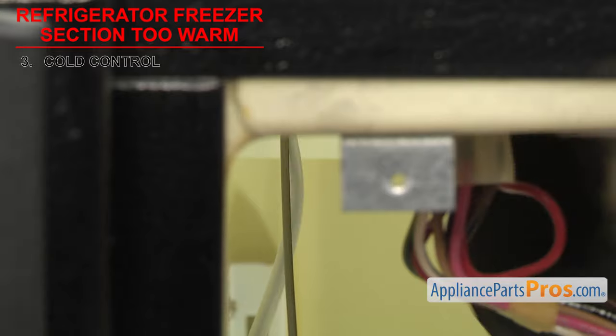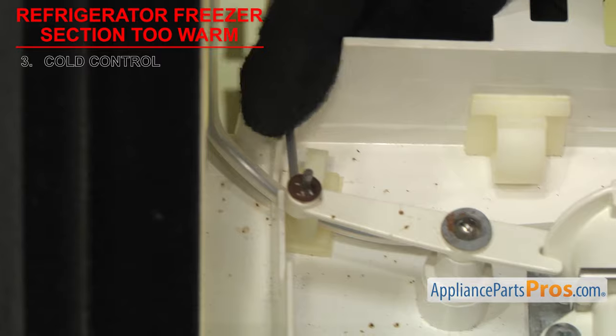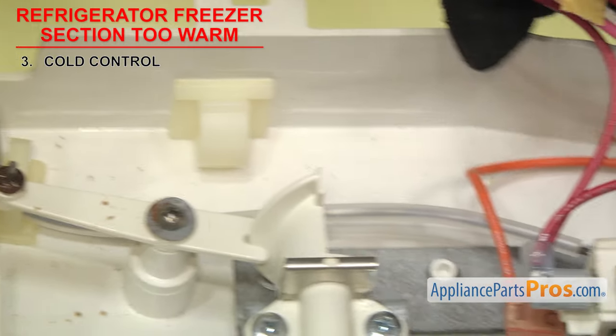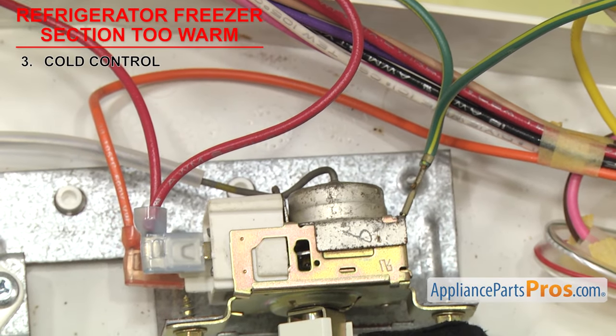The last part of the control to check is the sensor bulb. Over time, they can rub against something or just fail and start leaking. If you see any damage or indications of oily residue along the bulb or where it mounts to the body of the control, then it will have to be replaced.